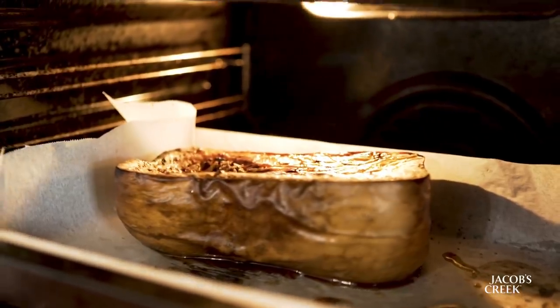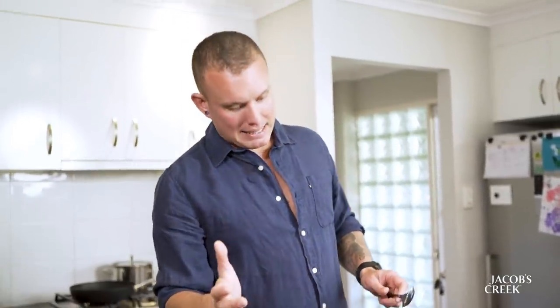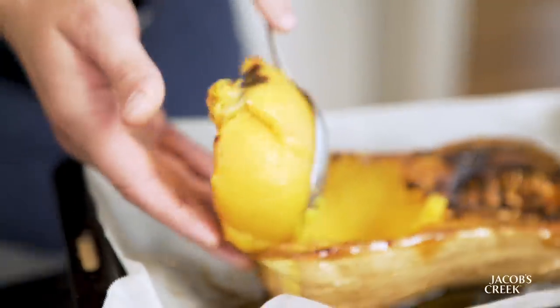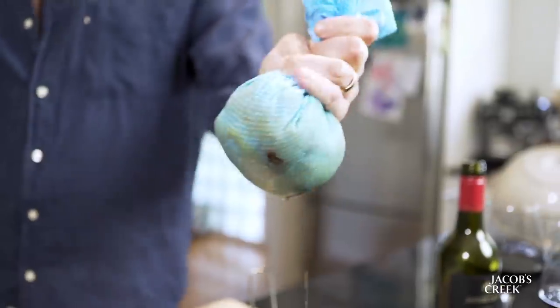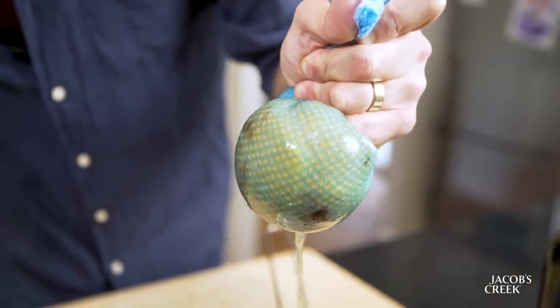We've had this half butternut pumpkin roasting in the oven — oil, salt over the top, 180 degrees for about an hour and a half. You don't wanna get a heap of color on there, but it's so soft. The key is removing as much moisture as possible. Using this technique of hanging it in the cloth, squeeze everything out of it, just like ricotta. The less moisture, the less flour you need to add into the mix, so the lighter and fluffier gnocchi you're gonna have in the end result. That's what we're after.